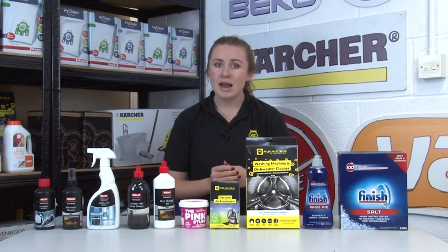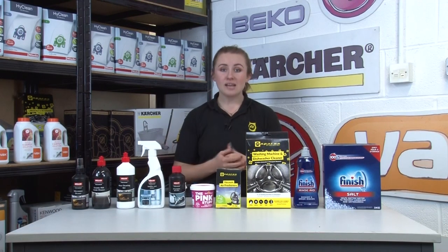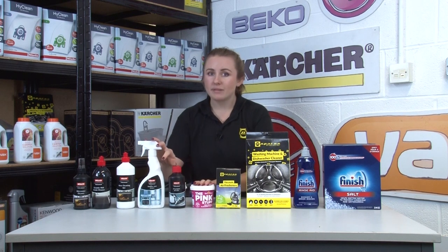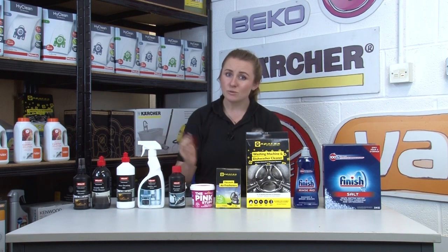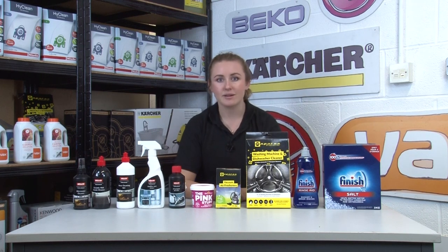In fact, we have a whole playlist on specific appliance cleaning tips that we'll link at the end of this video for you to check out. There are two main types of appliance cleaners: a bespoke cleaner designed with a specific appliance type in mind, or versatile all-purpose cleaners that can tackle a range of different appliances around your home and can also save you money as you won't need to buy as many products. We'll share our recommendations and when best to use both types of cleaners.